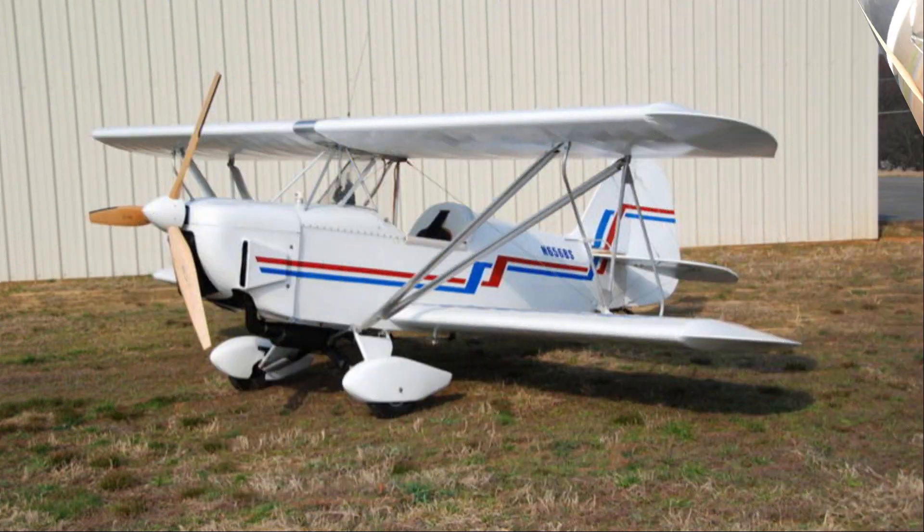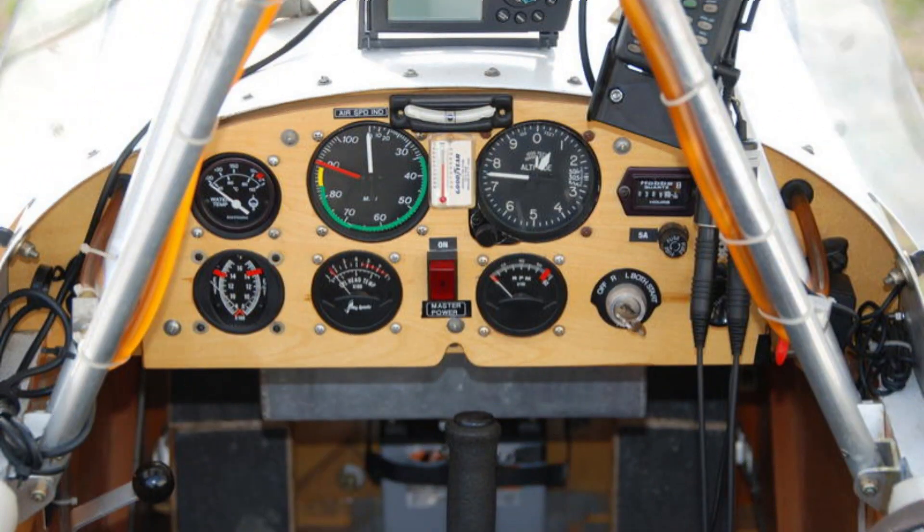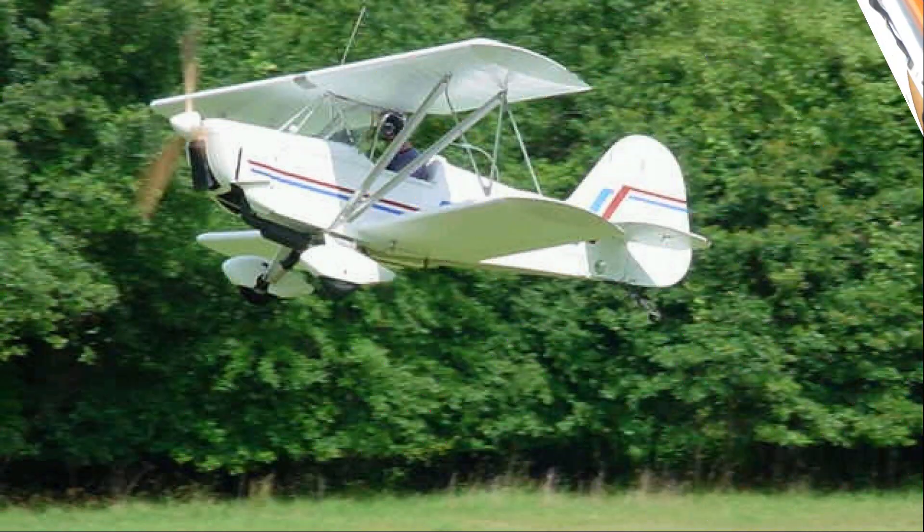Oddly enough, it looks like a parasol until you get the bottom wings on it. What kind of building times are we looking at for the average person? It'll vary from person to person, but an average of about 500 hours — anywhere from 350 to 600 hours depending on the person.